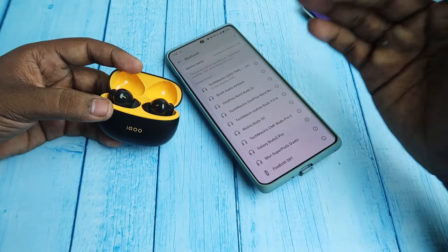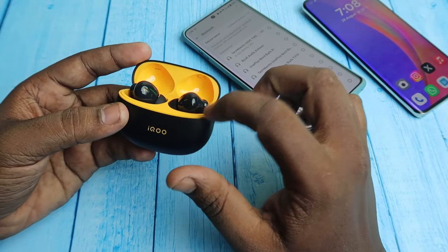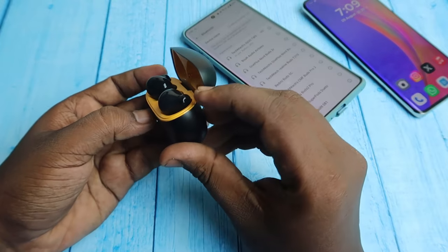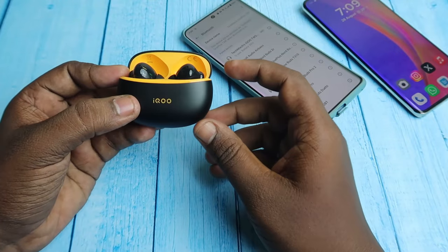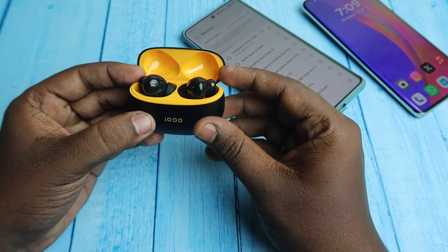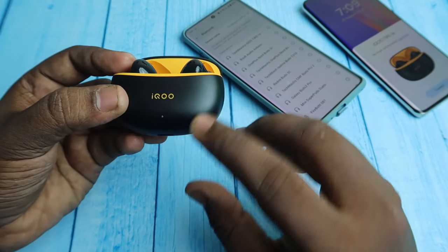For manual pairing mode, first place both earbuds into the case and keep the case door in the open condition. On the TWS you can see the touch area. Press and hold on both earbuds at the touch area for five seconds continuously, or hold until you see the white light indication on the LED indicator. The buds should remain in the case while doing this.